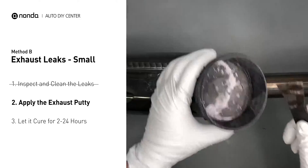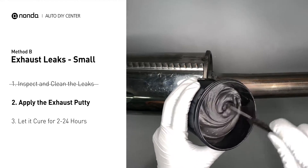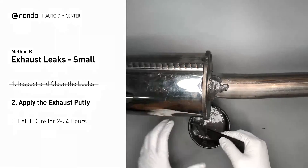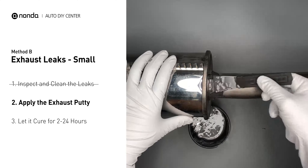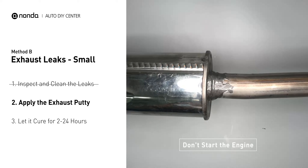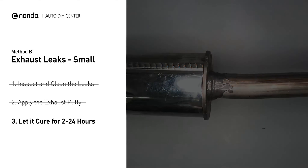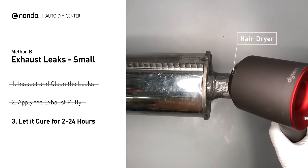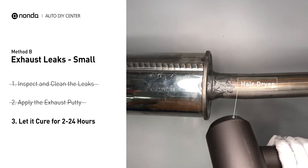Stir the paste well to activate it. Apply and press the paste to seal the leaking area. After the application, do not start the engine, because the positive pressure from the exhaust will blow out the paste. Let it cure for 2-24 hours, depending on the external temperature. The hotter it is, the quicker it will cure. That means you can use something like a hair dryer to heat it up and make it cure faster.